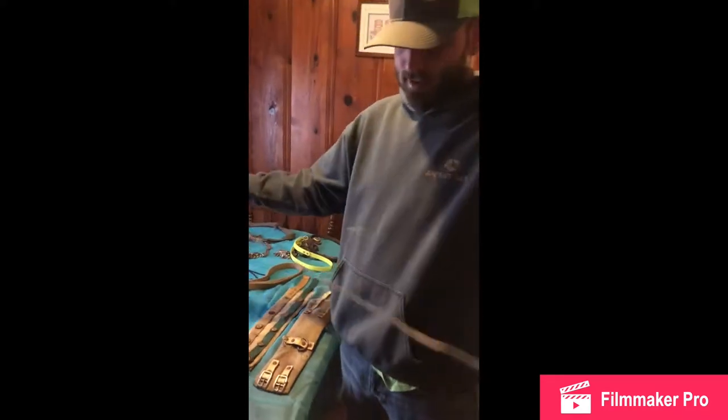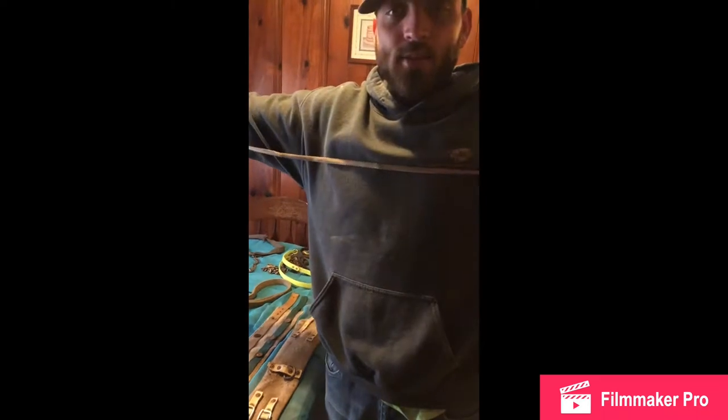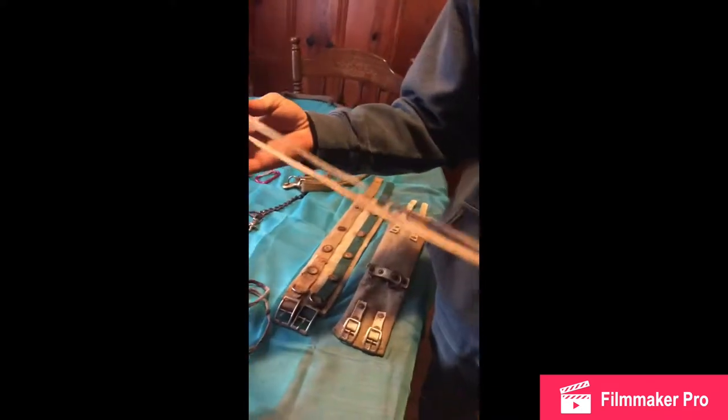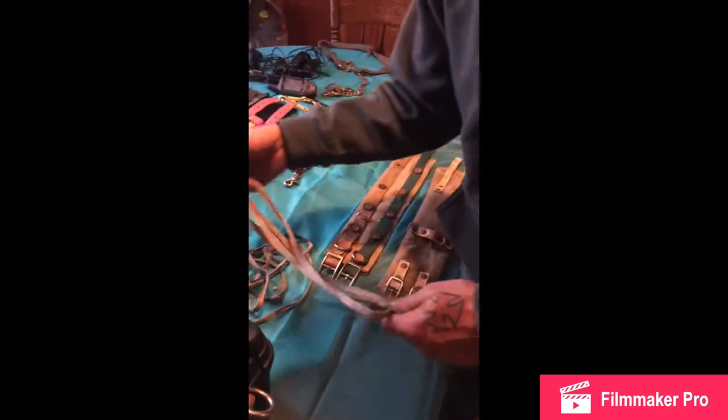You can tie a good-sized hog up with this. Stretch your arms out — you can see how long that rope is. Pretty long, man-sized. And I know a good 250-pound boar hog up — that right there will hold. It's a cheap way to go about it.